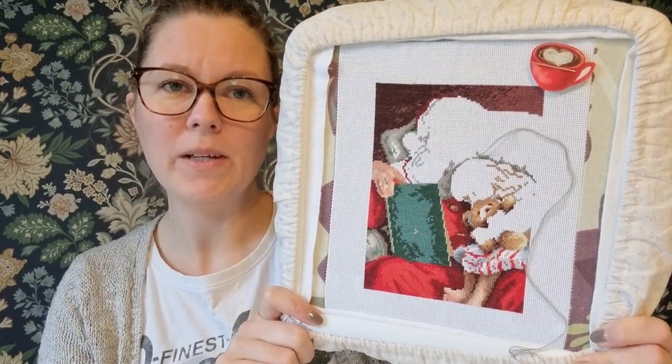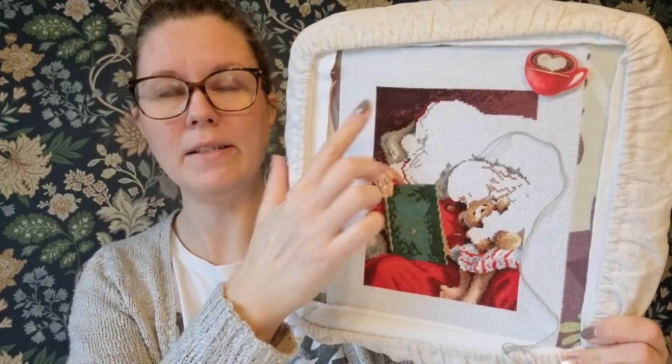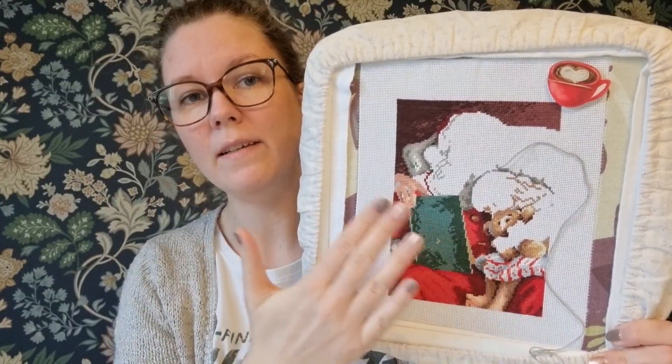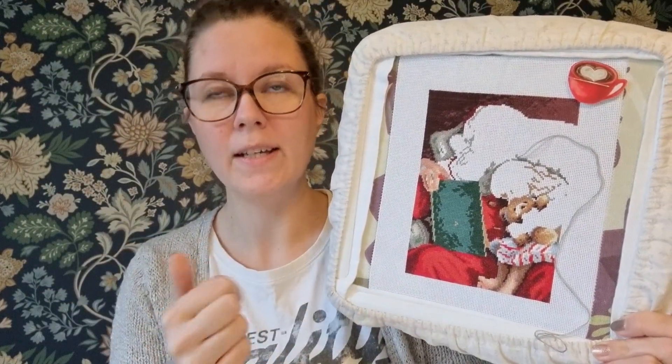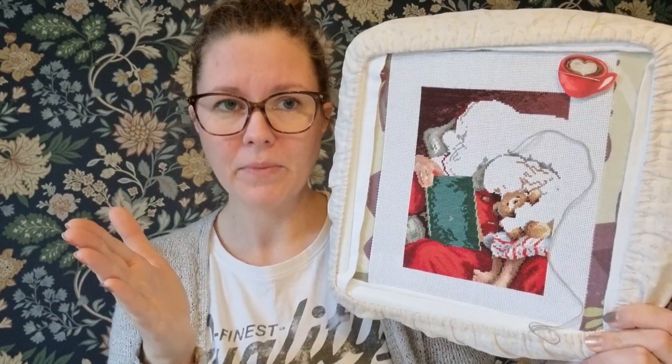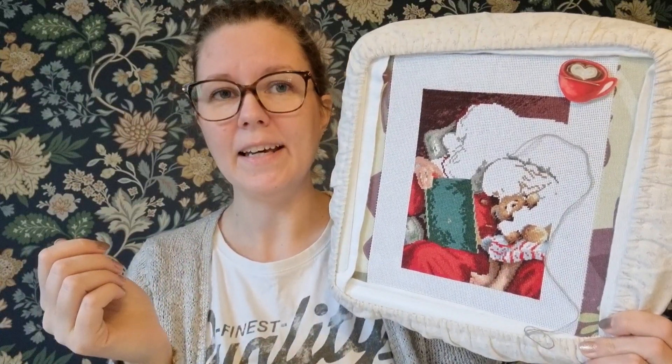I'm really enjoying working on this one. I had some troubles while I worked on the background - it called for 5 strands and some blended threads. Usually cross stitches are worked with 2 strands of floss, and if it's not blended I just take one floss, double it, and start with a loop start. When it calls for 5 strands, I just took the full length and started working, and halfway through it broke off - it just tore off. I was afraid, and that happened twice.